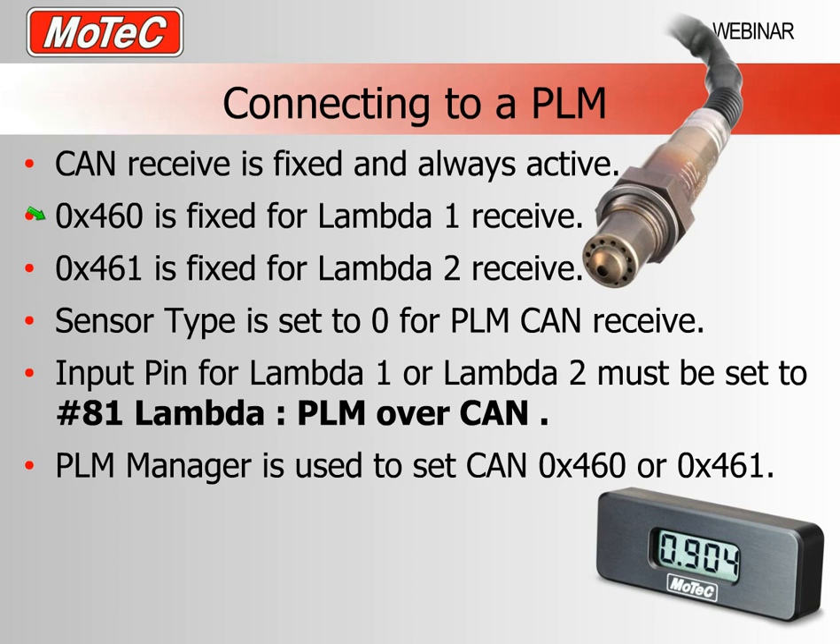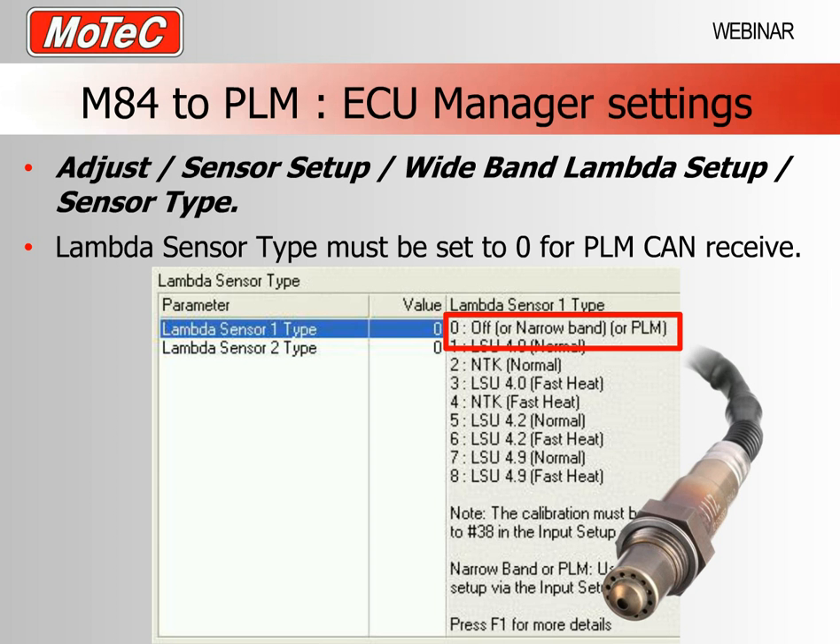The PLM — Professional Lambda Meter — communicates over the CAN bus. There are settings that must be absolutely correct for the M84 to work properly. The M84 will only receive these devices on fixed CAN addresses: hexadecimal 460 for Lambda 1, or hexadecimal 461 for Lambda 2. We also need to set the sensor type to 0 to receive the CAN message from the PLM, and we need to set the input pin as well. In the PLM manager software we also need to make sure the transmitted data meets the same requirements.